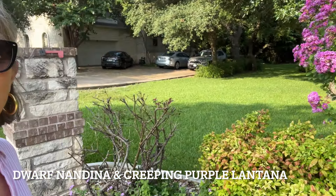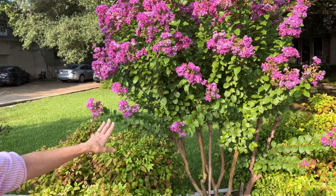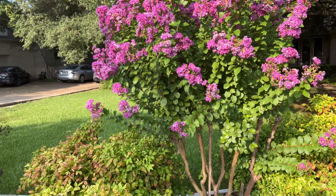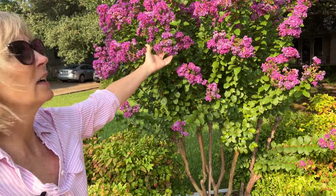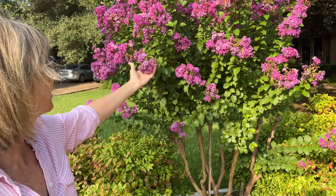This is a really drought-tolerant, deer-resistant plant. We have deer all over this neighborhood and it doesn't seem to be bothered at all. I just absolutely love these beautiful luscious clusters of purple flowers — they're so pretty. Let's go look at some more.